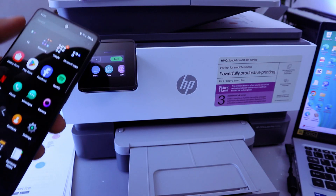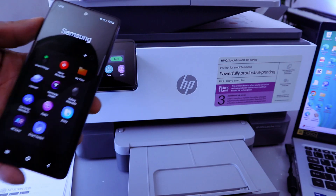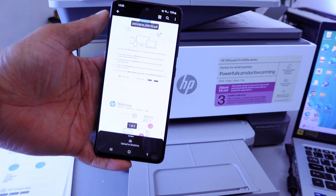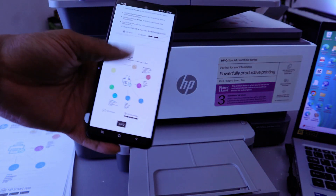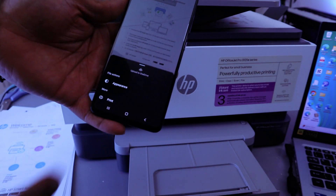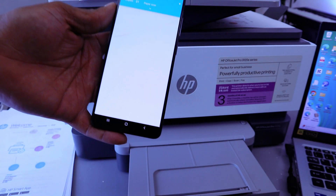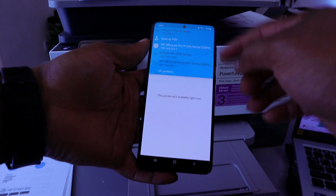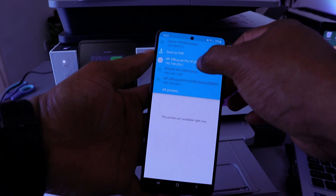Another way to print a document from your phone is to go to My Files. Open up My Files, select the document you want to print, gently tap on it, then select Print at the top. It gives you an option to scroll down through the list and look for HP OfficeJet Pro.